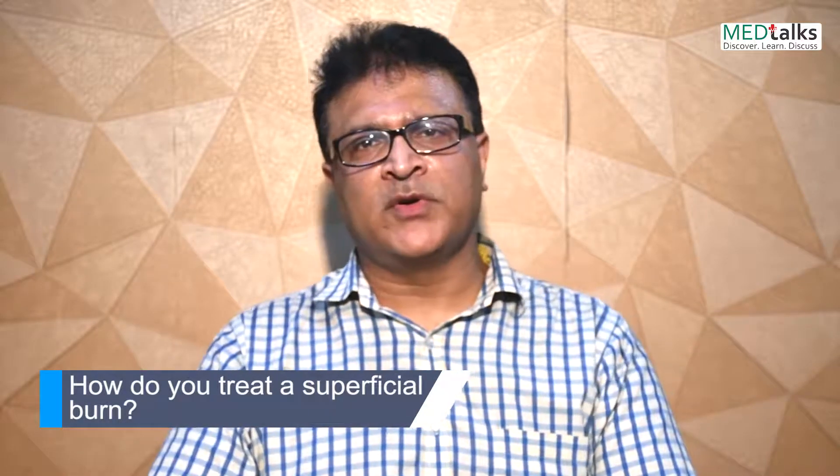Good morning, I am Dr. Shiv Chobra, consultant surgeon and laparoscopist in hospitals in Delhi. What do we do at home for superficial burns?